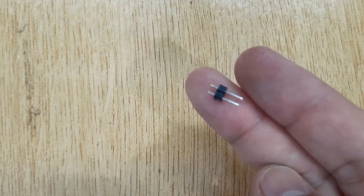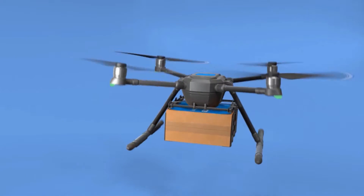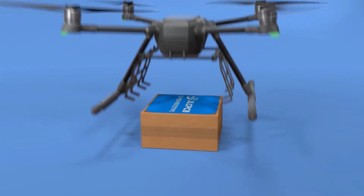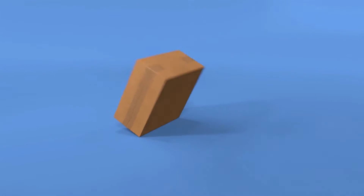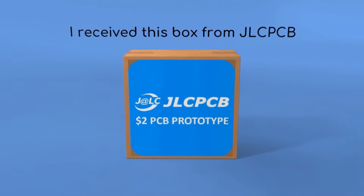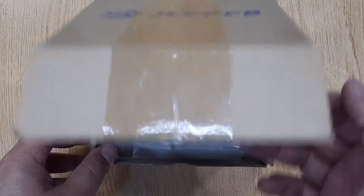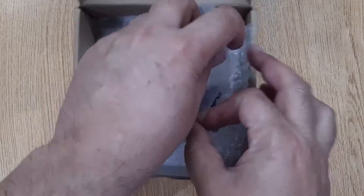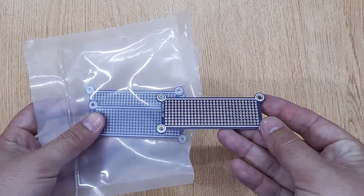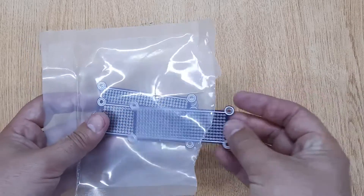And pin connectors. The next thing you will need is a small piece of PCB. I have ordered these PCBs on jlcpcb.com. If you are also interested, I will show you the complete ordering process at the end of this video.